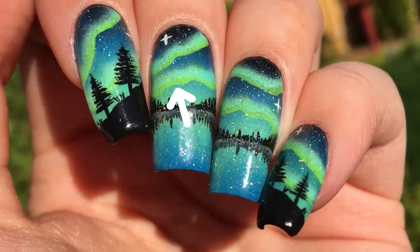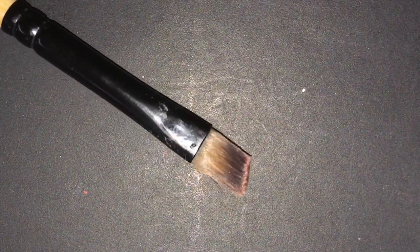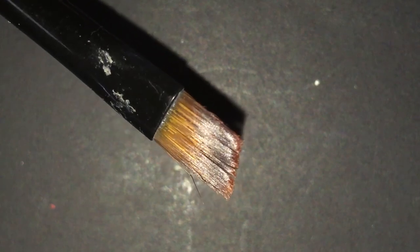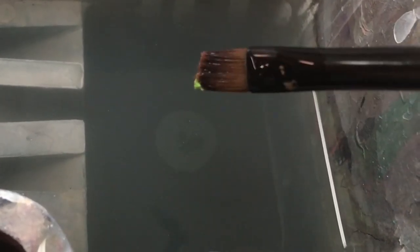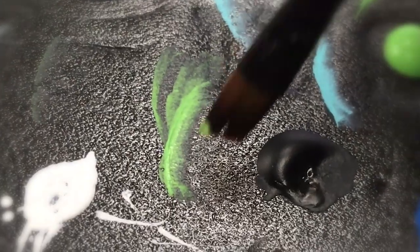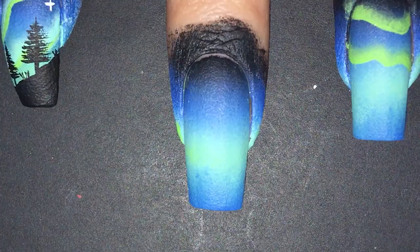Now it's time for the Aurore Borealis. To create them, I used the one stroke technique, so you're going to want to use an angular brush. It doesn't have to be super small since we're only going to use the tip of it. I'm just dipping the tip of my brush into my green paint and then into some water. You don't want to get too much water on the brush or else it will be too runny, so I'm just going to dab it on a cloth to remove the excess. Then I just do this thing in my palette — I don't know what to call it but I think the video is pretty self-explanatory.